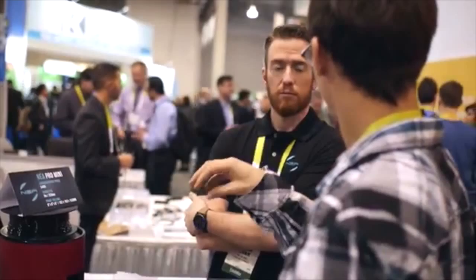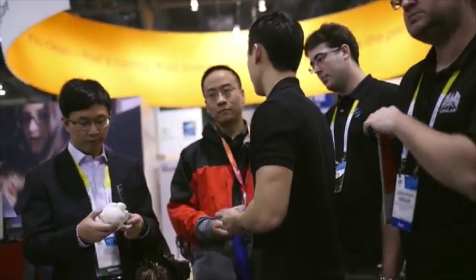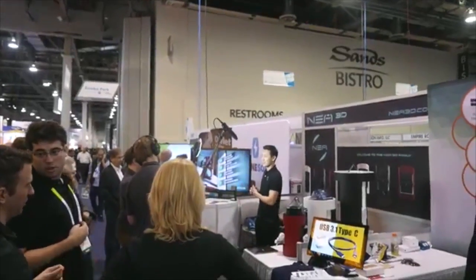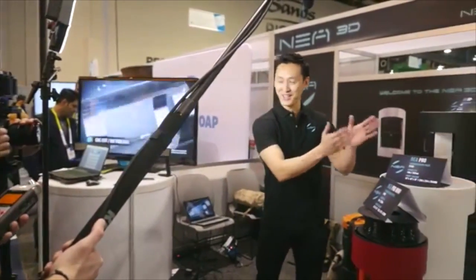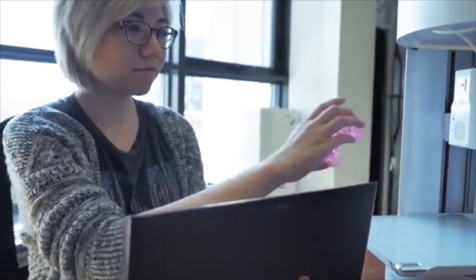We've heard from you, the user, what you liked and what you didn't. We learned what's important and what matters, which further reinforces why we think you'll love Nia just as much as we do. With your feedback at CES, we've made Nia even better, and we can't wait to share it with you.